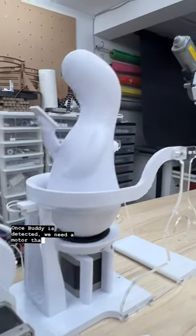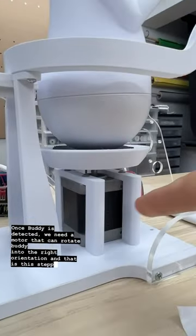Once Buddy is detected, we need a motor that can rotate Buddy into the right orientation, and that is this stepper motor right here.